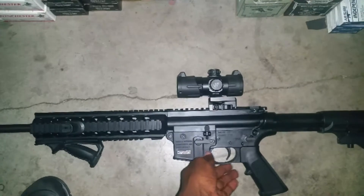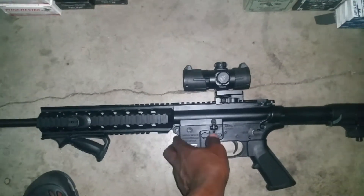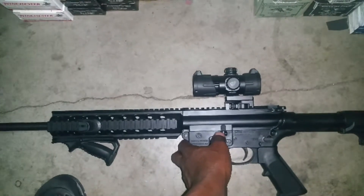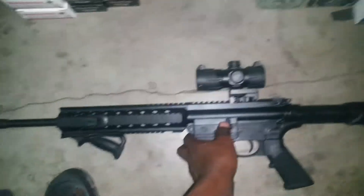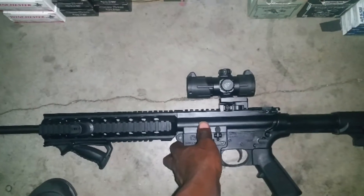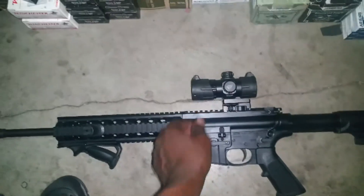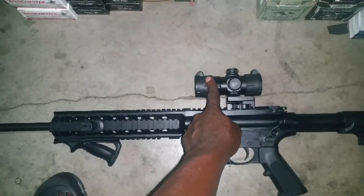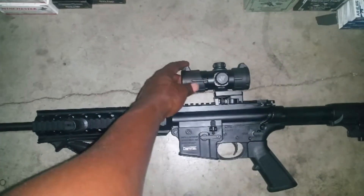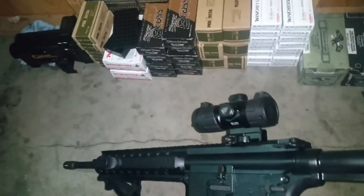This red dot is pretty awesome. The first red dot I ever bought for this gun was actually the TRS-25, which is a great red dot. I think I purchased it for 80 bucks — now I see on some websites it's running for 100, but if you do your research you can find it for 80 bucks out the door. I ended up purchasing this — the UTG 4.2 red dot.